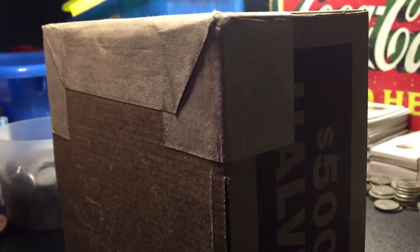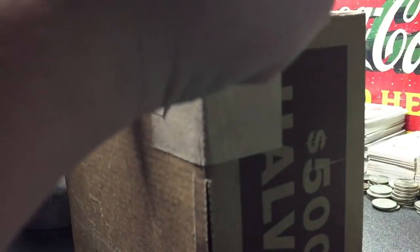Alright guys, we got a $500 box of half dollars. We're going to go ahead and open it up, and there we go. There's one side, the other,